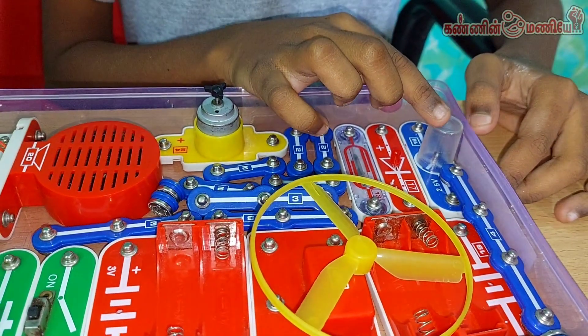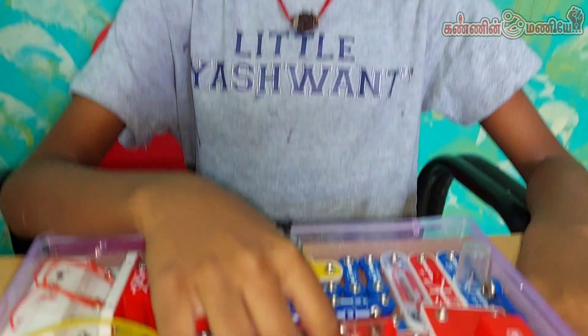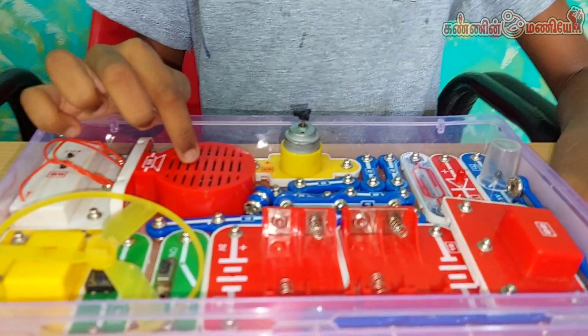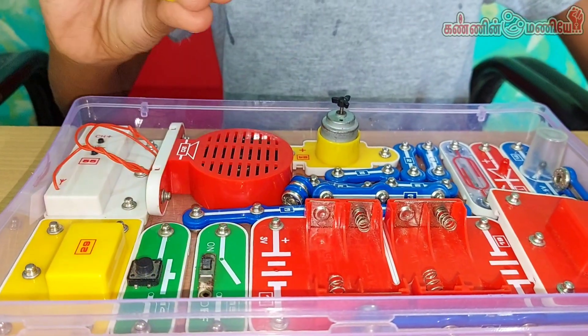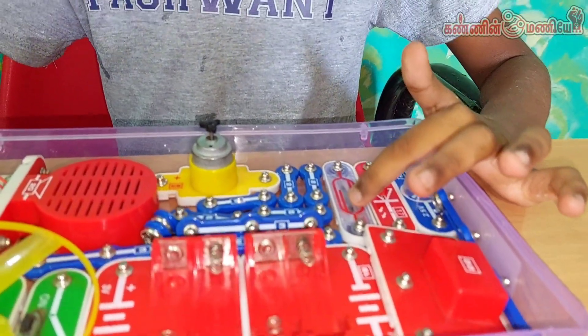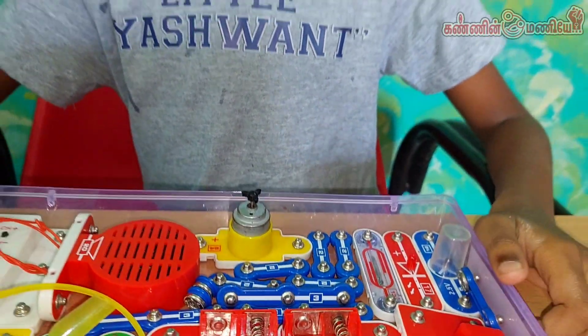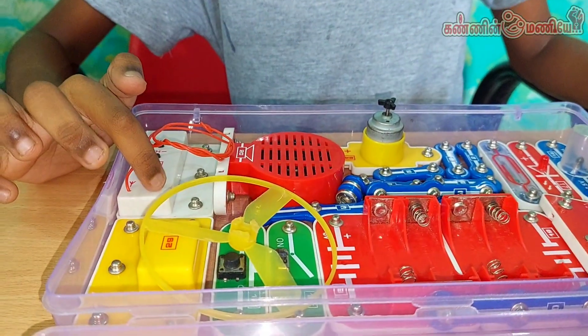This is an LED lamp — red LED. These two are battery holders. This is a loudspeaker, this is a motor, this is a fan, this is an IC, and this is a reed switch. This is a power amplifier IC and this is an FM IC. FM is nothing but frequency modulation. Come on, let's do some simple projects.